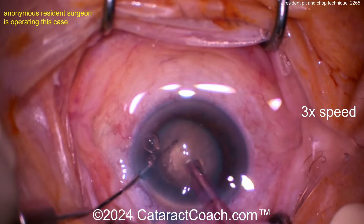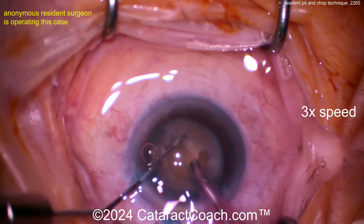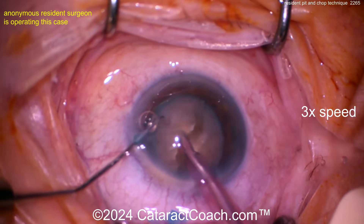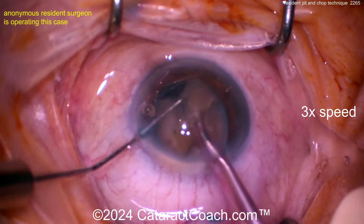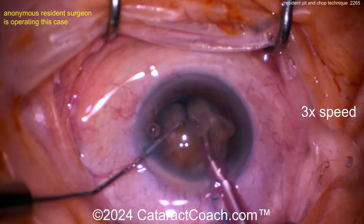Once that pit's created, go to high vacuum, embed the phaco probe, and try to get a vertical chop. Look at that nucleus — you can see a little bit of fibrotic change there, a little bit of leatheriness too. It doesn't want to separate fully. Taking your time there — nice horizontal chop now. I like this versatile chopper: vertical chop, horizontal chop, combo chop, any chop you want.